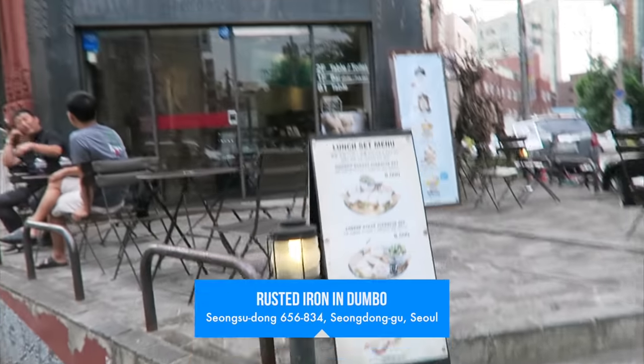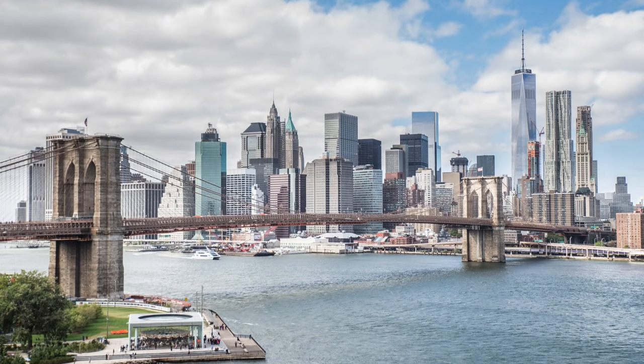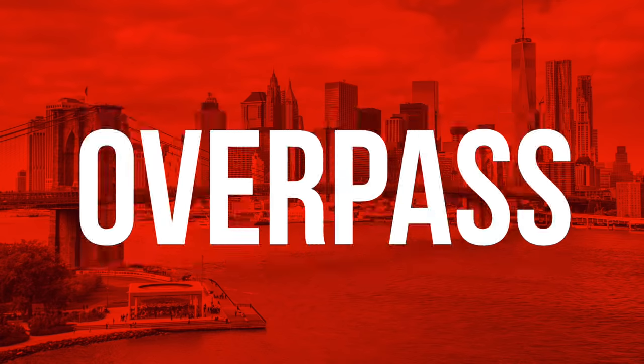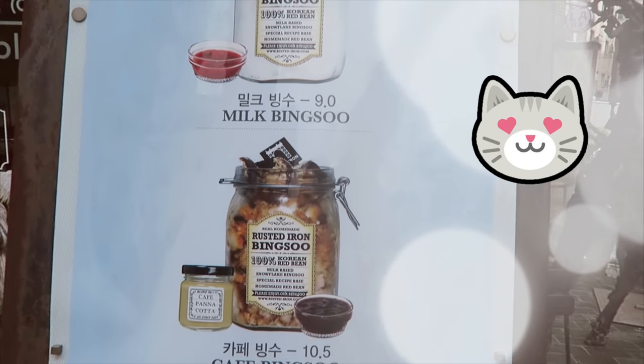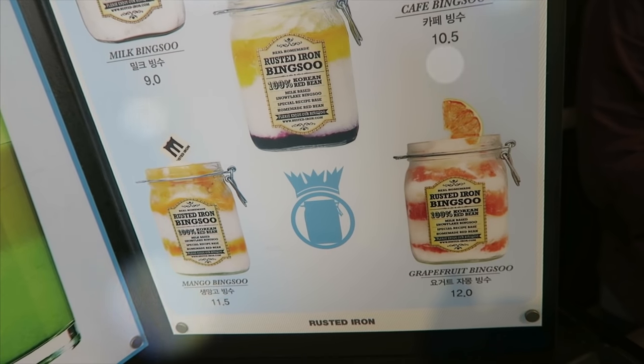We made it to the Bingsu shop. It's called Rusted Iron Inn Dumbo. Is that referring to the elephant? I think it's referring to the area of New York City — Dumbo is a neighborhood in NYC and stands for Down Under the Manhattan Bridge Overpass. There are five types of Pingsu here: milk, lemon, cafe, mango, and grapefruit.